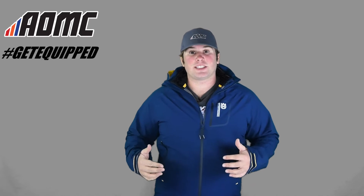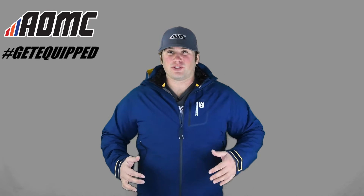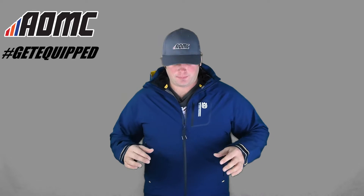Hey guys, Kyle Wolf here at AOMC. What I have on right now is the Husqvarna 6 Torp all-weather 2-in-1 jacket. This has an inner quilt on it. There's just a lot of functions and features on this jacket and I'll get to all of them.